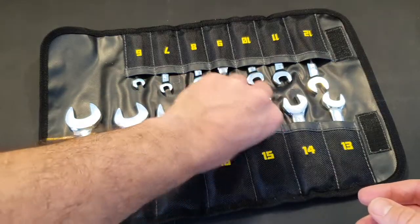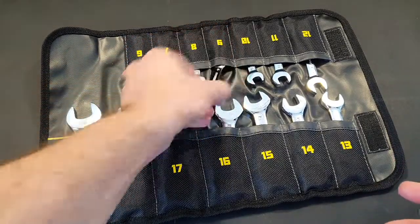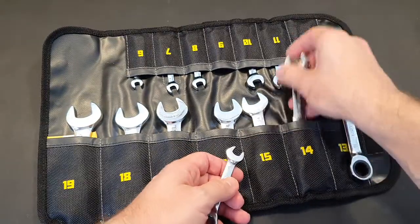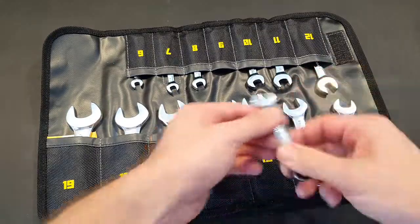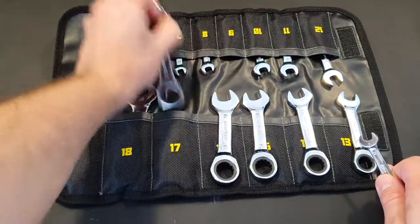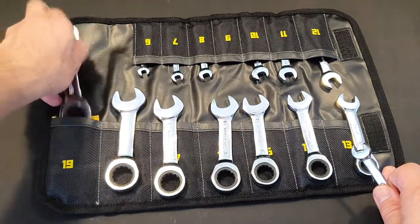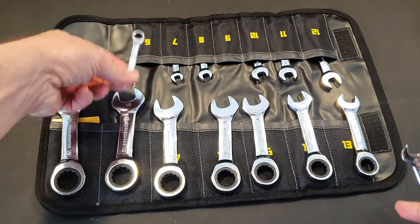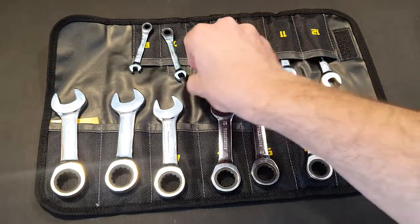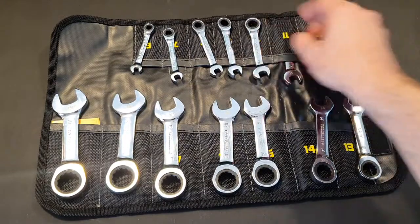It really has 72 teeth — I checked it. Except for these two problematic wrenches, all the others are quite nice. I can get them out for you so you can see the size differences between them. I couldn't find anywhere the length of the keys listed.